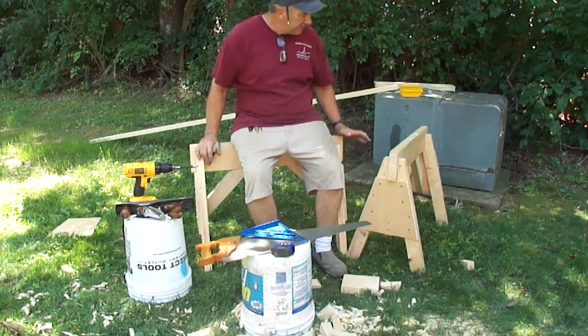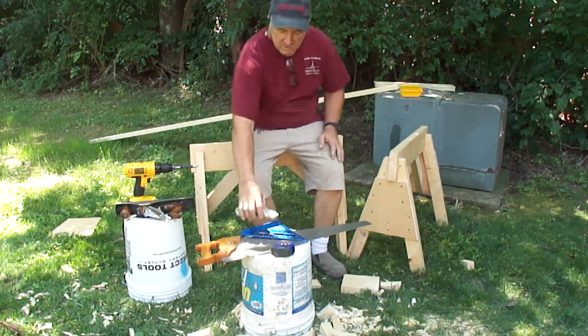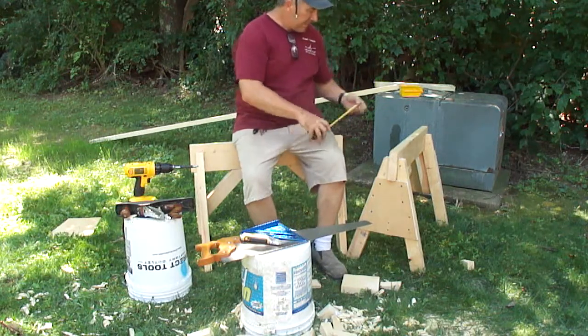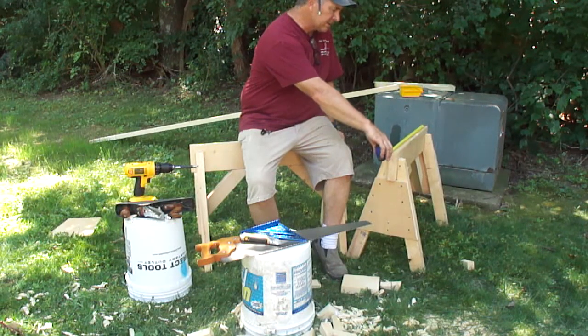I purposely made these pretty compact. They're only 32 inches long and 24 inches tall. In metric, that is about 810mm — or 32 inches — so about 81 centimeters.